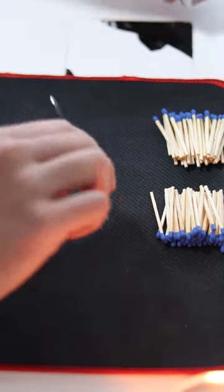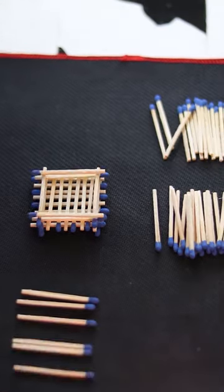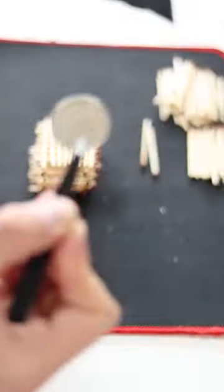The way you build a matchstick house is to put two matches — this is your foundation. Eight more on top: this is the bottom of the house. Eight more, then the walls: twelve layers of two matches in each layer. Eight more matches on top, then six. Put a coin on top for pressure.